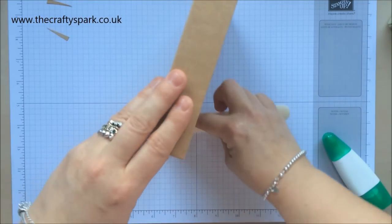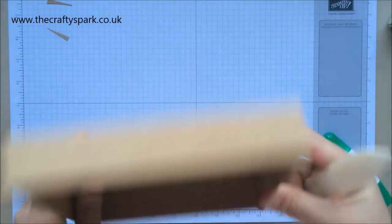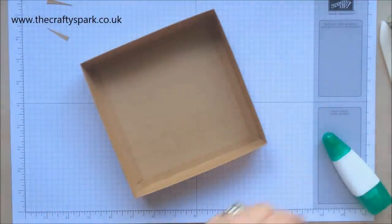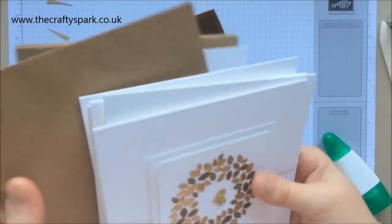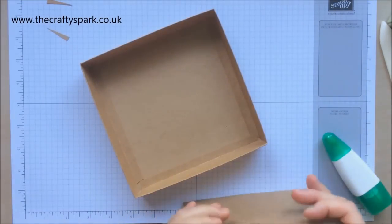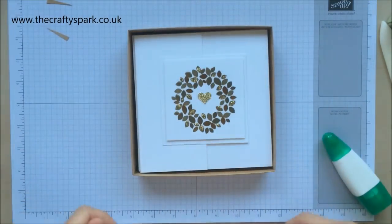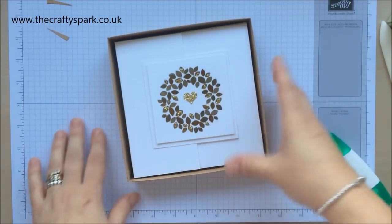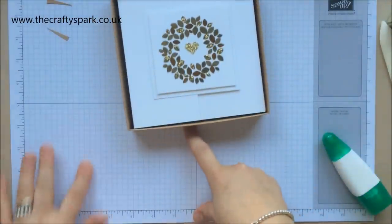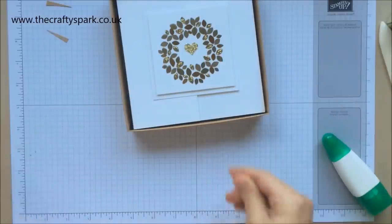I quite like that little box - I don't know what it is about boxes, I just like boxes. Look - there are the cards fitting in lovely, and we've got a little bit of leeway to get our fingers in to take them out again. Now let's make the lid for the box. Move that out the way, bring the scoreboard back in, and this time I'm going to use whisper white.